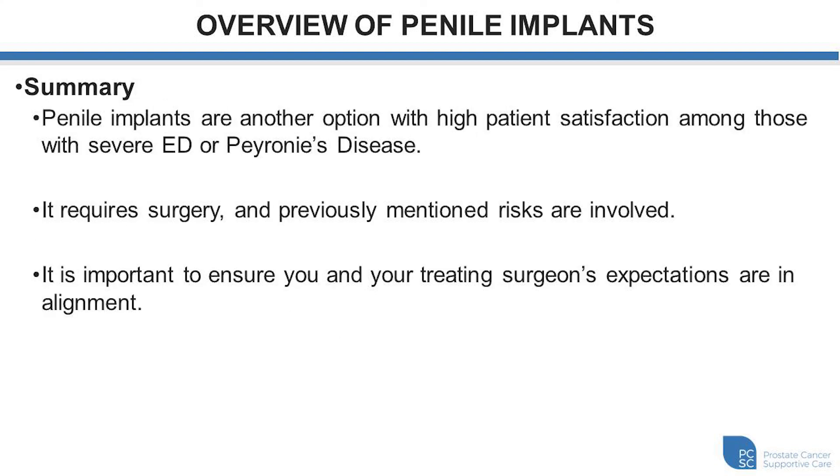In summary, penile implants are another option with high patient satisfaction for those with severe erectile dysfunction, Peyronie's disease, or Peyronie's disease with erectile dysfunction. The surgery typically takes one hour with either a one-night hospital stay or same-day discharge, and there are certainly risks associated with the procedure. It is important to ensure that you and your treating surgeon's expectations are in alignment and that you've had a good opportunity to ask questions and be fully informed prior to going to the operating room.